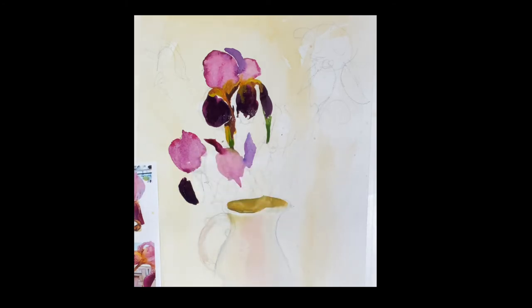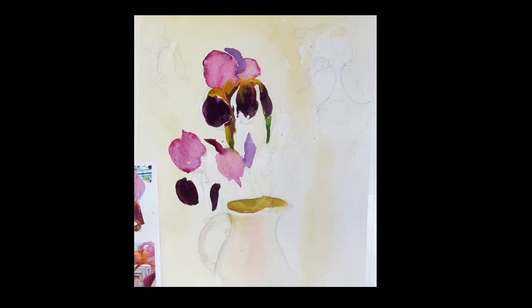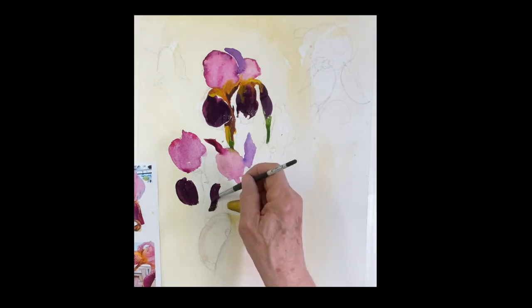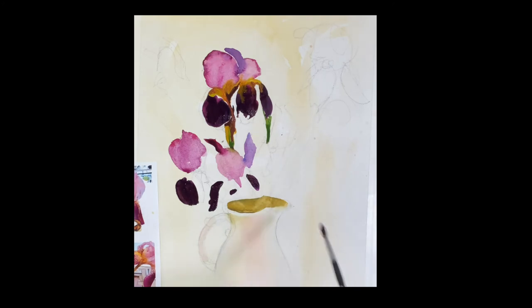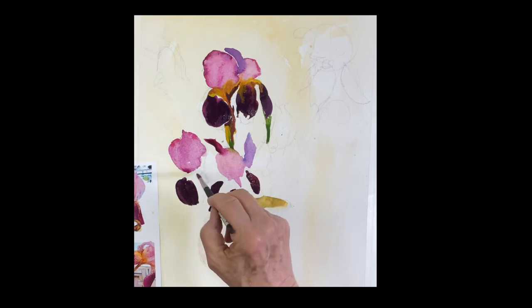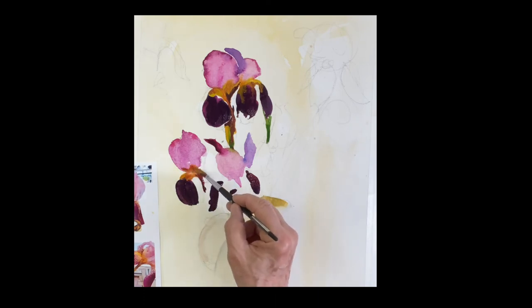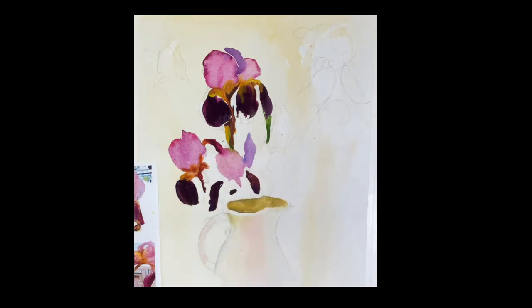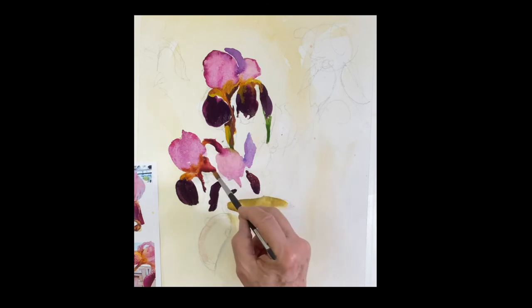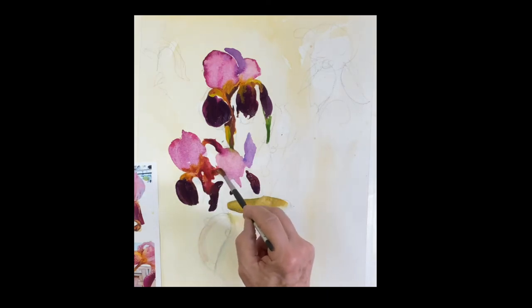A beautiful velvety look — just amazing. When do you ever get to paint these colors? You just don't get to do it. Wonderful. Beautiful. Just painting in these darks. Perfect. Some of these things you have to ad lib to sort of fill in the composition.